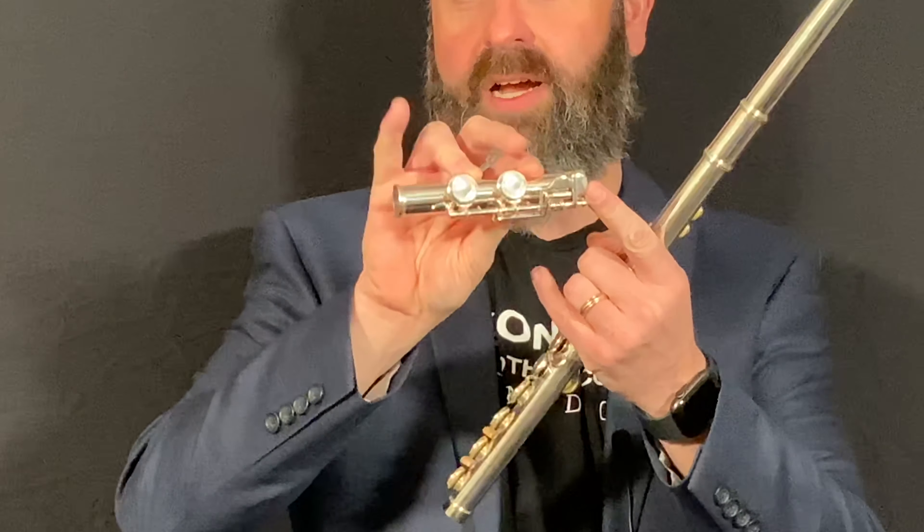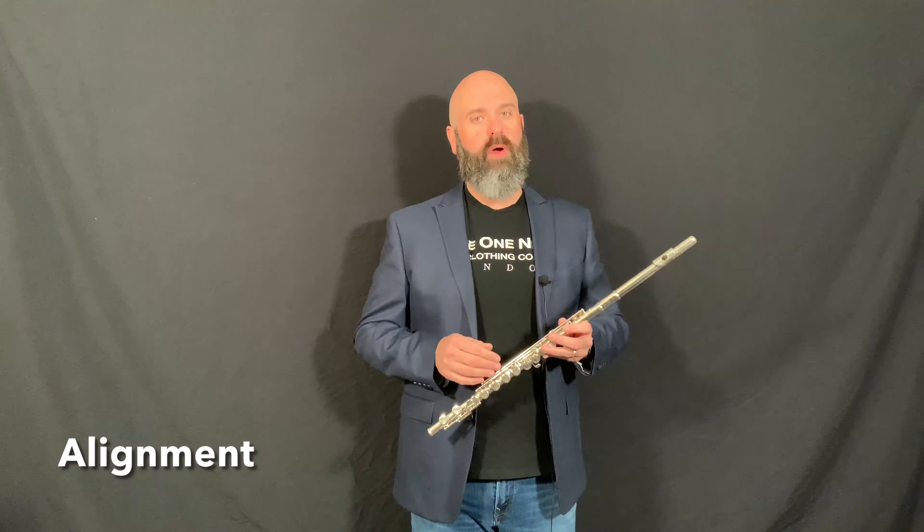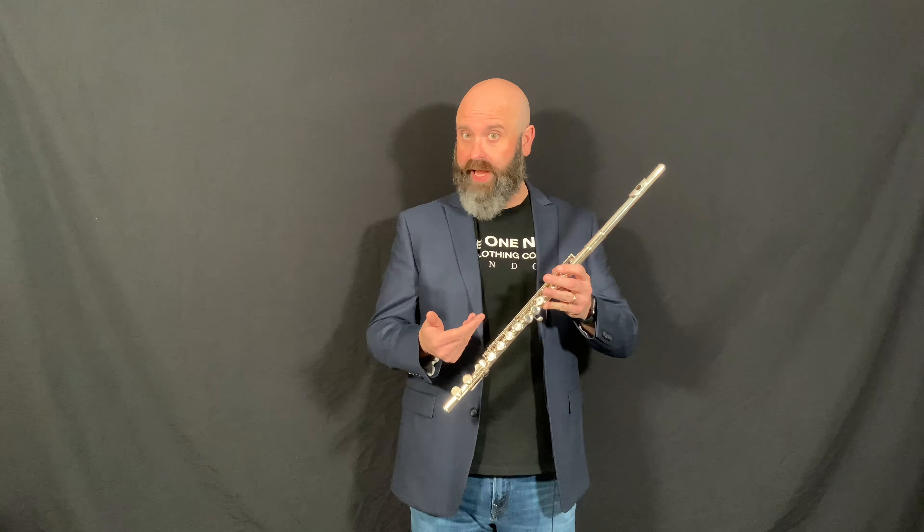The other end of the flute has keys, and when you look at the foot joint you'll see that there are keys right up to the edge here but not here. You want these keys to match up with those keys, so use the gentle twisting motion back and forth.